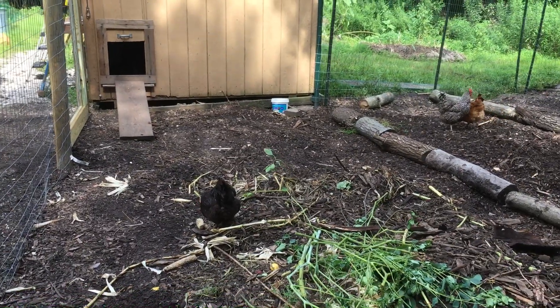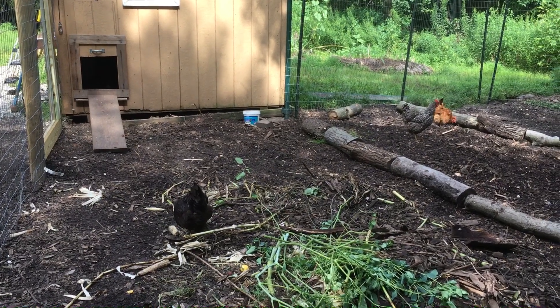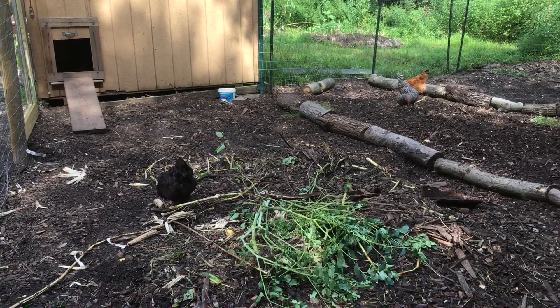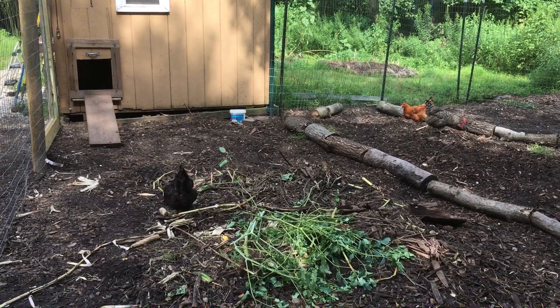I was finally able to redesign the chicken run area and give them a more natural habitat. What you're looking at now is the coop, their coop door, and their entrance to the chicken run area.